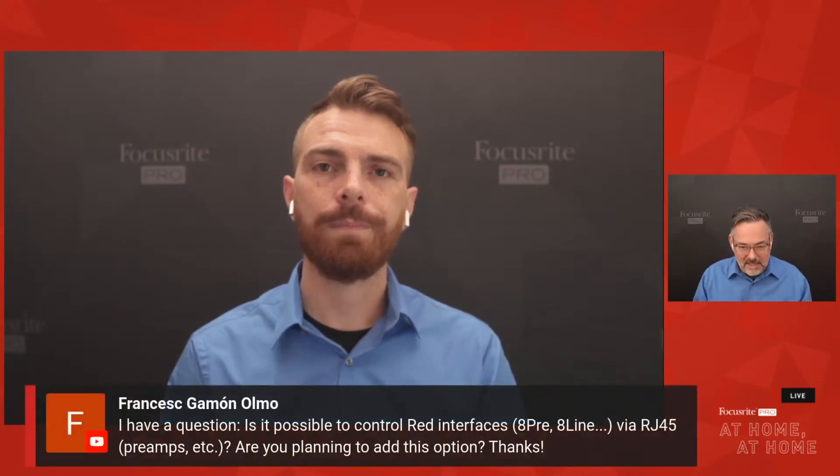Hopefully that's helped show you how massive the Red 8 Line is and everything it can accomplish, and how much the Red range of products can accomplish. With that, I'd like to introduce Dave back to see if any questions came through during that segment.